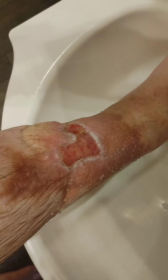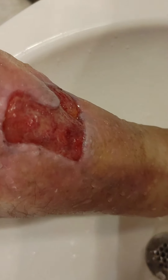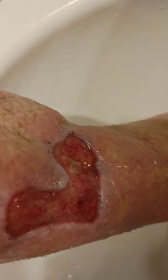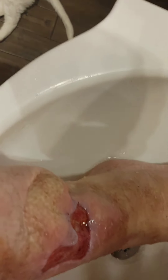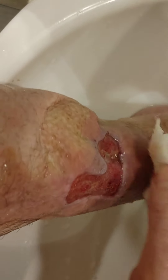Keep my leg... Alright, got it cleaned up now, ready for bandage. Got to make sure we got it totally clean.